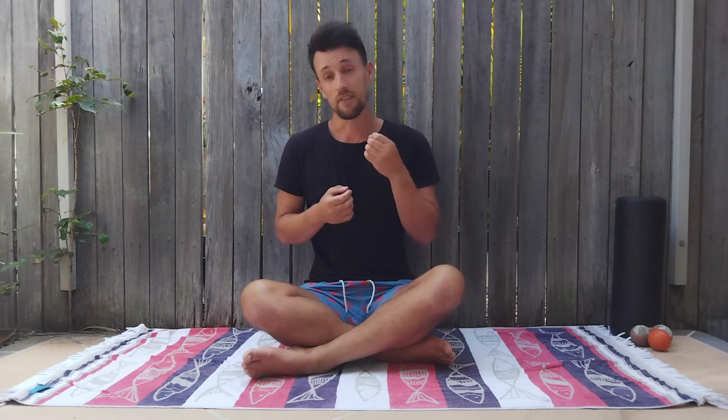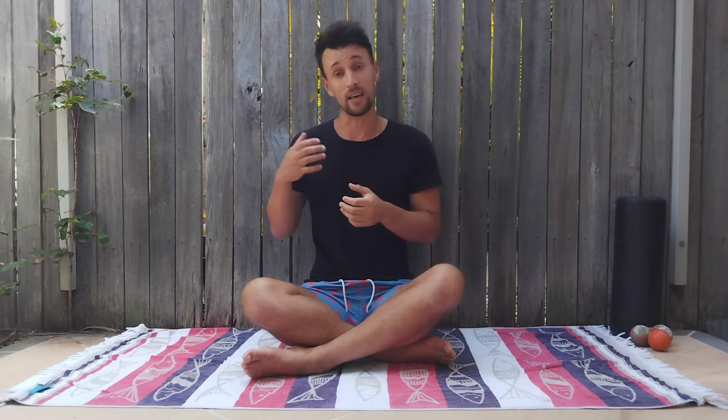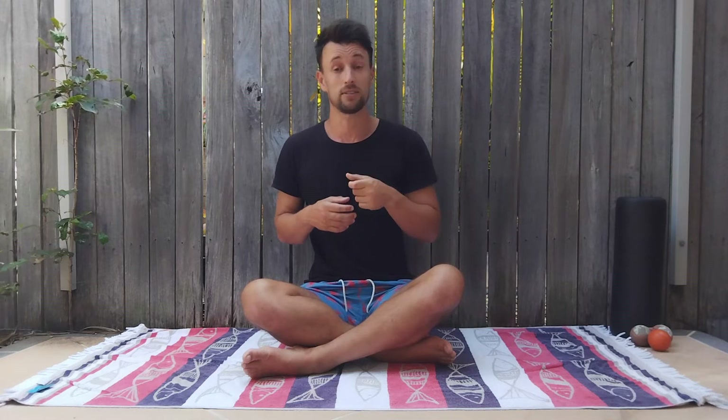G'day and welcome back to the channel. In today's video, I want to take you through four really helpful techniques that will improve your breathing efficiency. These techniques are wonderful for anyone who values performance — aerobic performance or just athletic performance in general — because it tends to be a missing piece that a lot of people don't necessarily focus on, as opposed to strength and conditioning, training hard, diet, and all those sorts of things.